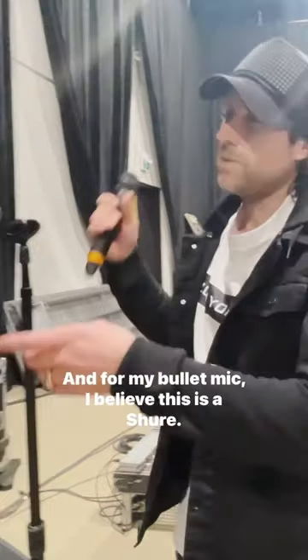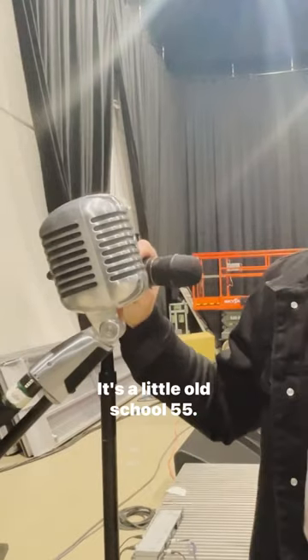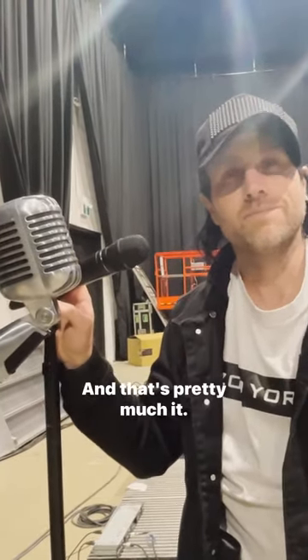For my bullet mic, I believe this is a Shure — it's a little old-school 55. We put an effect on this, kind of a muffled effect, and it adds a dynamic going back and forth between them. That's pretty much it, that's my stuff.